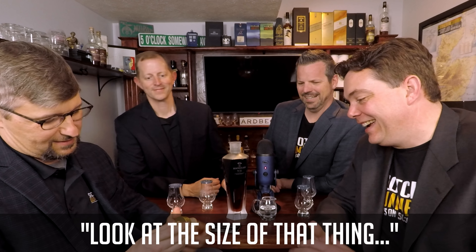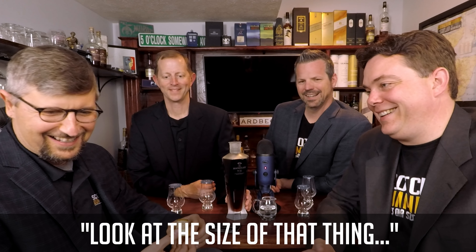That's a huge cork. Look at the size of that thing.